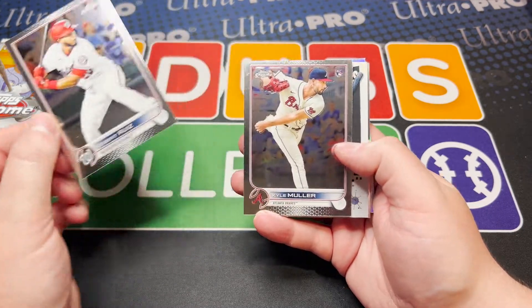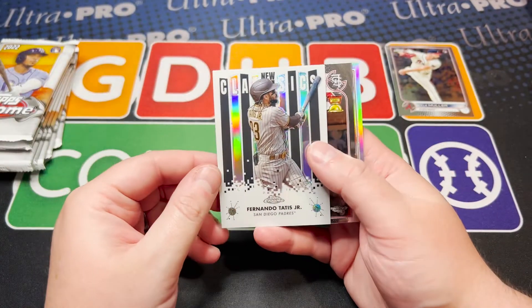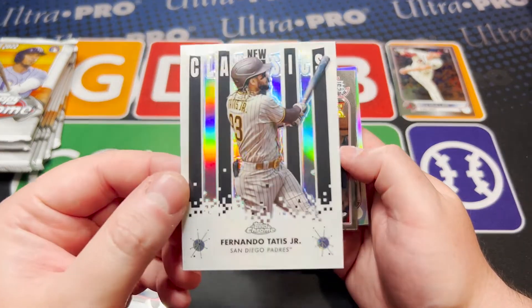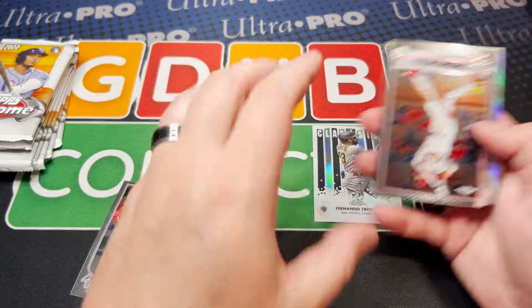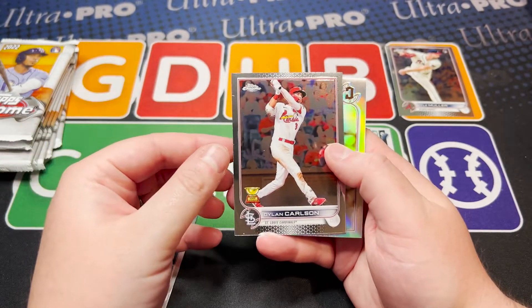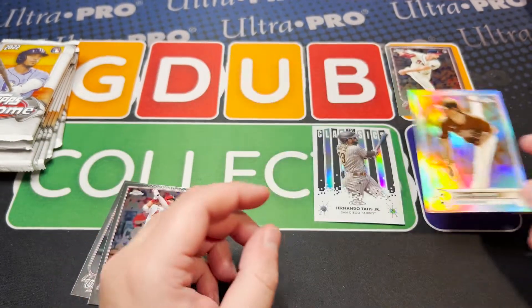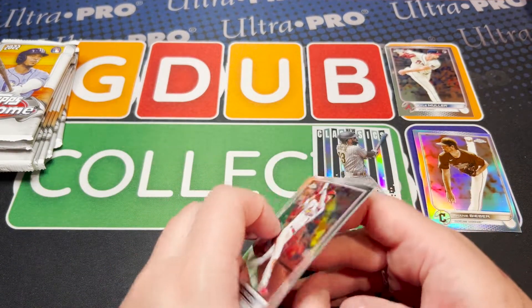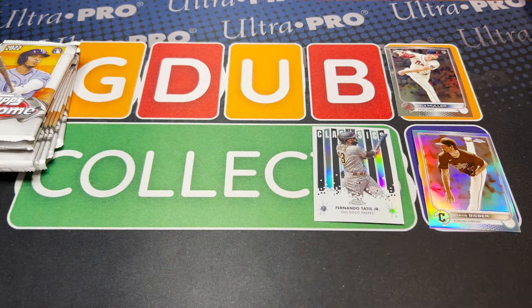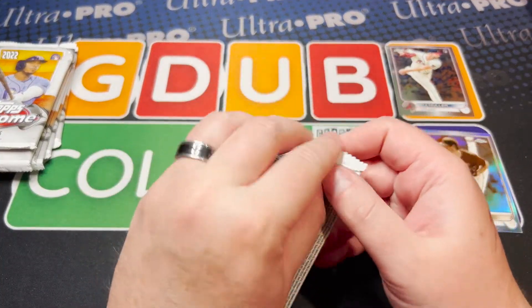So we've got Muller and then Fernando — it's of course going to be Tatis, PED situation and all — but these New Classics inserts are beautiful. There's also another insert I'm hoping to pull. We get the sepia insert, and we're going to get sepia and pink inserts in there. The Dylan Carlson gold cup is pretty nice too, so don't want to discount that.